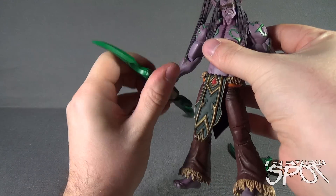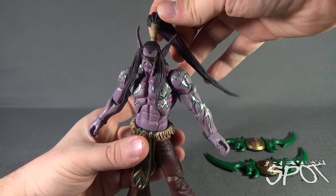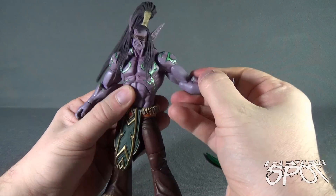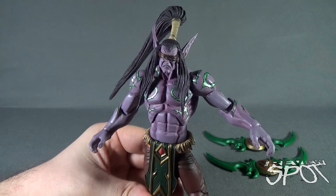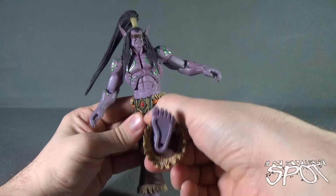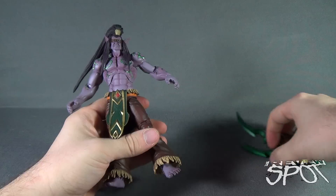He's the Betrayer after all. Let's set the blades aside and look at his posability. Illidan has a ball joint in the head, and theoretically he does have posability in the ponytail the same way Nova did. He's got ball-hinge joints in the shoulders — very posable. There's a swivel point at the bicep, a hinge in the elbow, and a hinge with rotation in the wrist. He's got an upper torso crunch — great sculpt on his torso. He does not appear to have a swivel in the waist, but most articulation comes from the upper torso, so it's not really necessary. Legs are on a nice ball joint, no swivel at the top of the thigh, a double-hinge knee, and finally a ball joint foot.